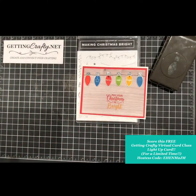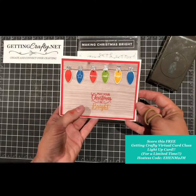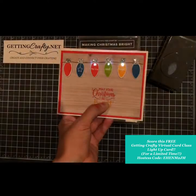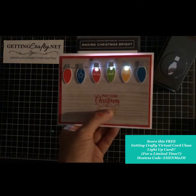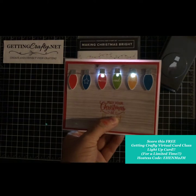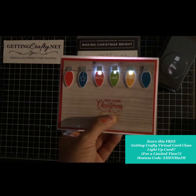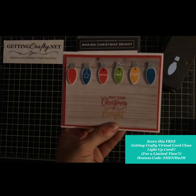Don't forget you have to use the hostess code: E as in Edward, H as in Henry, E as in Edward, N as in Nancy, M as in Mary, J as in Jamie, M as in Mary. You will create a dynamic light-up Christmas card with this virtual class. All of Getting Crafty's card classes are now available with a virtual option, so you can create any time of day.